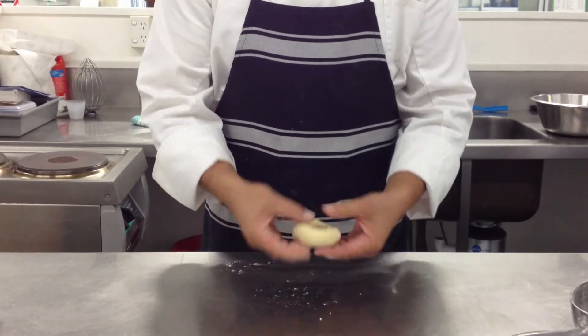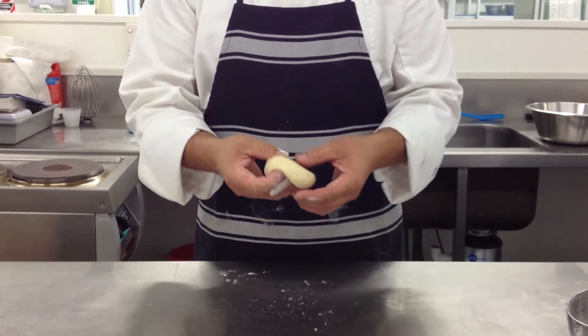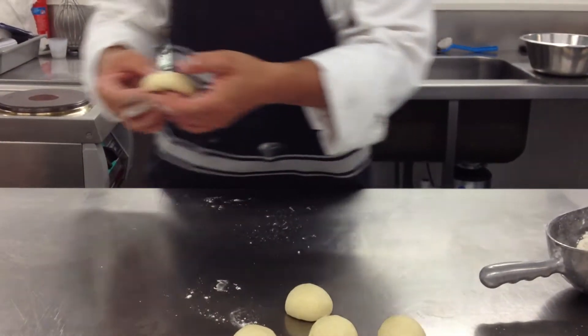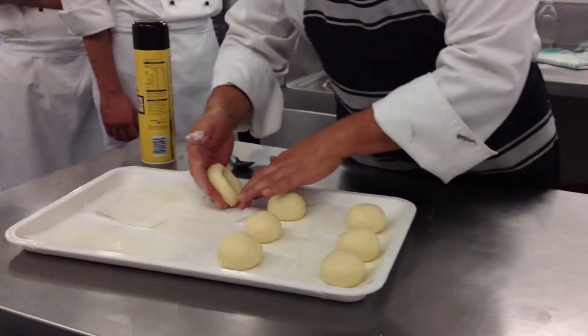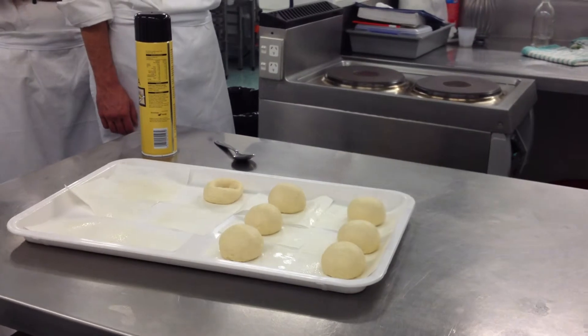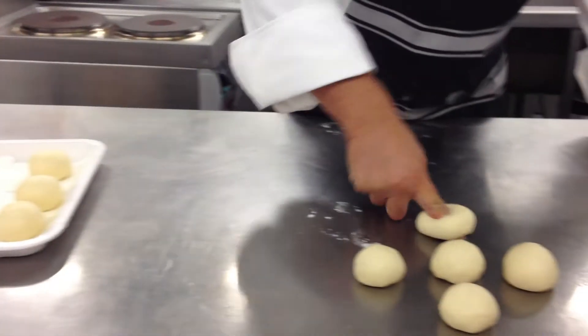Basically, I'm trying to look for the fatter parts. I'm going to stretch them until there's about the same size hole as what you started with. Again, hole in the middle — just push it right to the bottom.